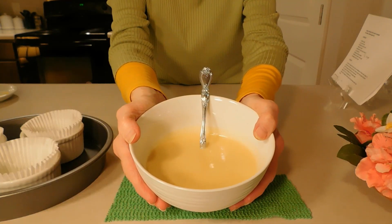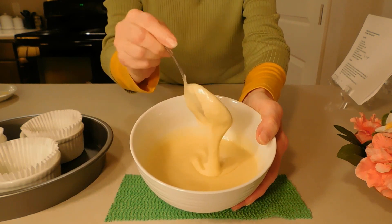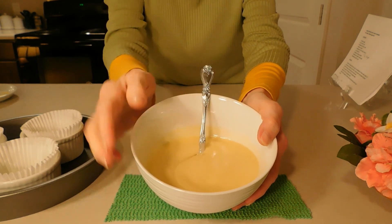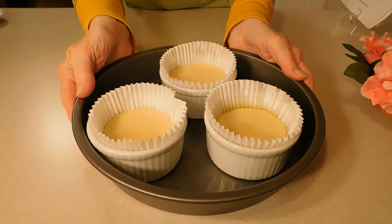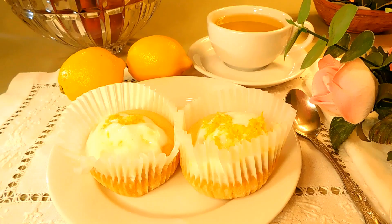The mixture is ready to pour in the cupcakes. The lemon cupcakes are ready to bake until the center is set and the top is golden. Let's start cooking.